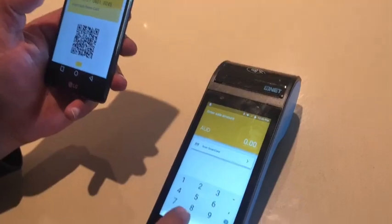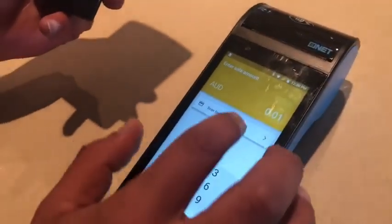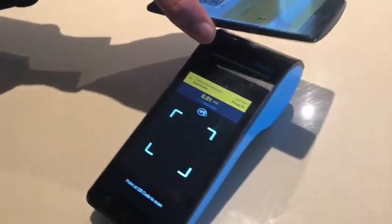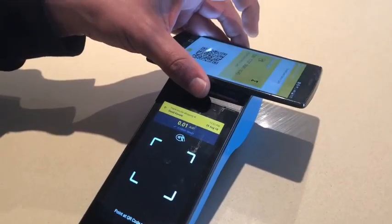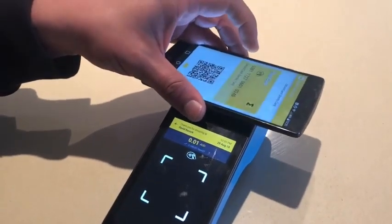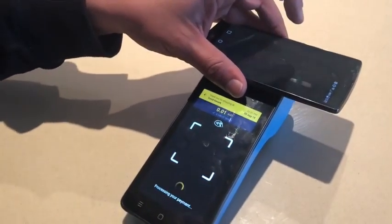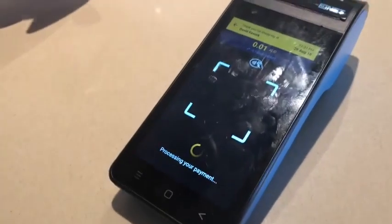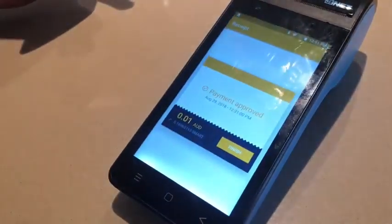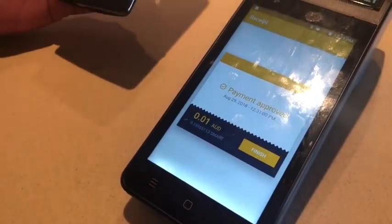I'll enter an amount and scan the smart card. We put the device near the machine and tap it so it recognizes the NFC. It's processing the payment — payment approved.